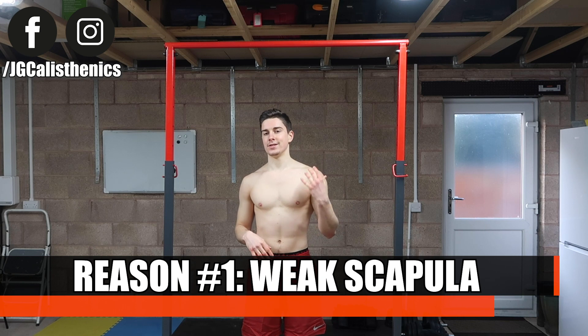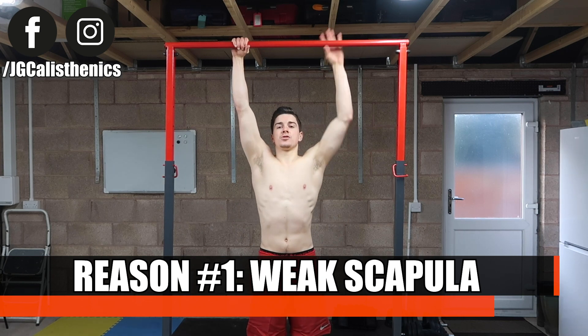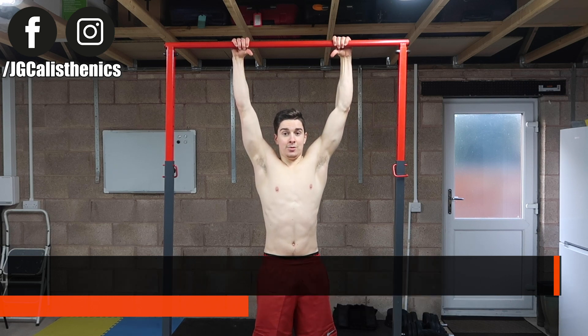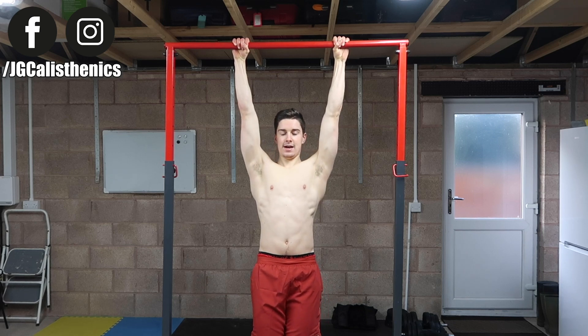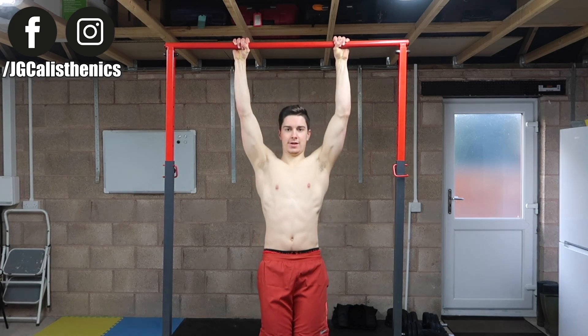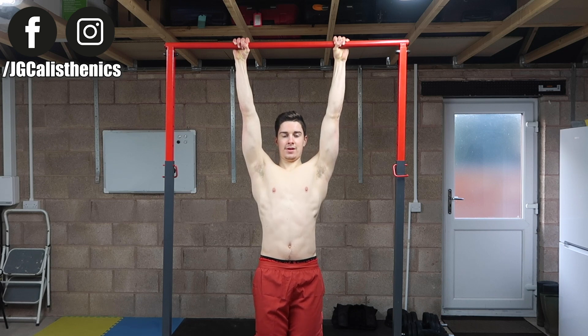The first reason why you may be struggling with your pull-ups is because you have a weak scapula. The pull-up is not just a pull up and down — the most important thing that sets you up for a strong or weak pull-up is setting the scapula. You have to activate and engage the scapula before you pull up to the bar, which is known as a scapula pull-up.